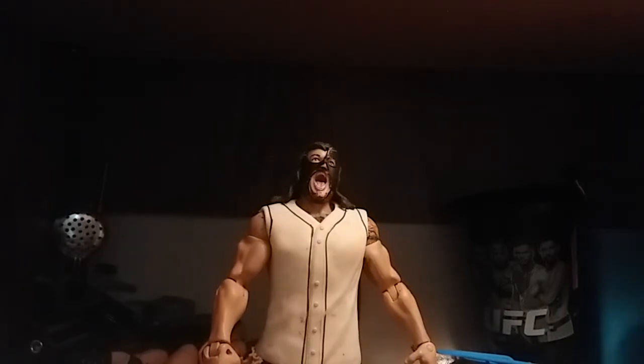I really do love this Abyss Custom. It's one of my favorite customs that I have now. It won't be up for trade, so don't ask.